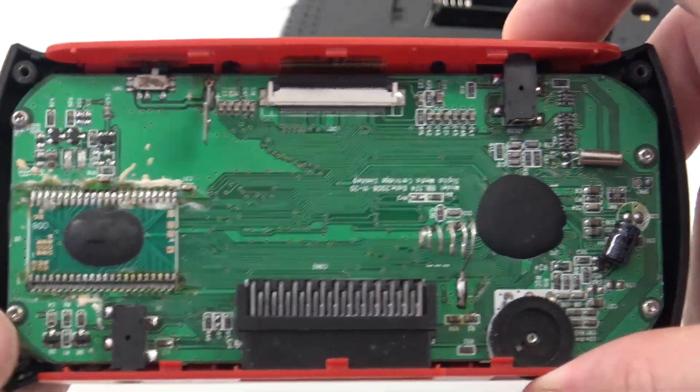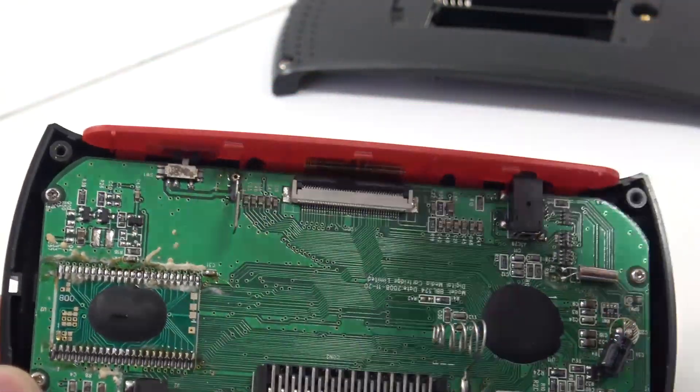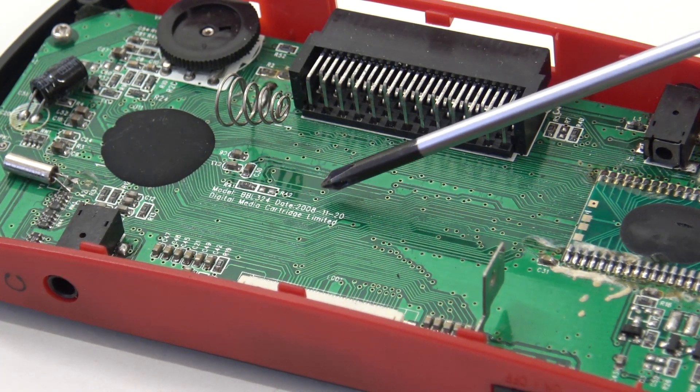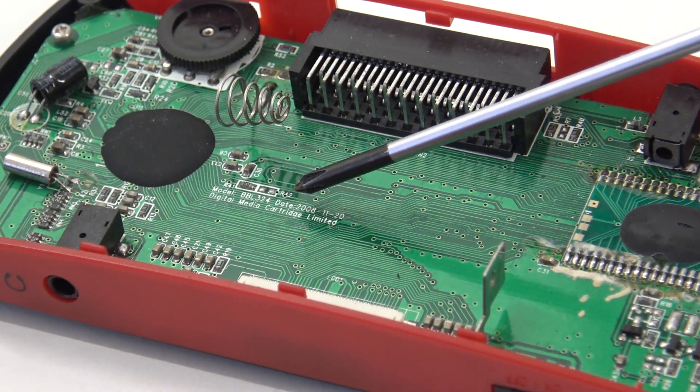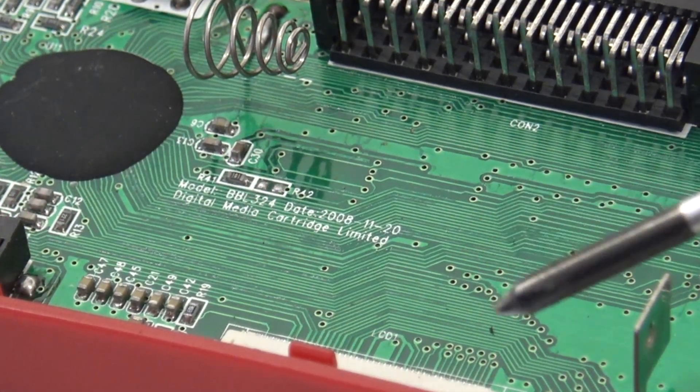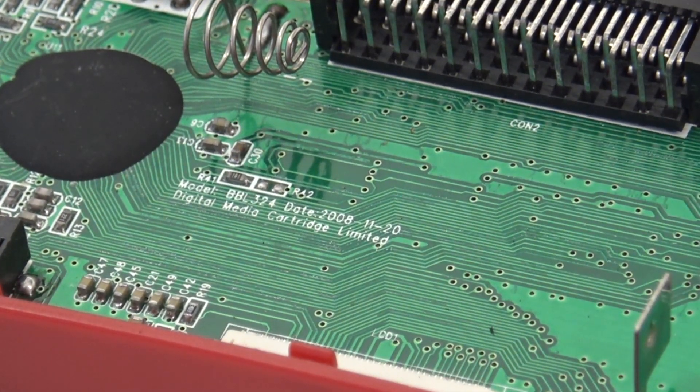Let's see if we can find some information on it. As you can see here — I hope you can see it on the camera — the production date is 2008 on this thing. This thing is more than 10 years old! I knew it was old, but not that old.